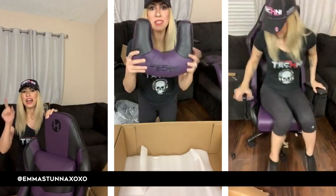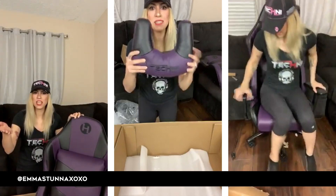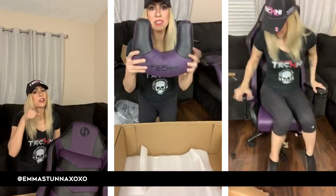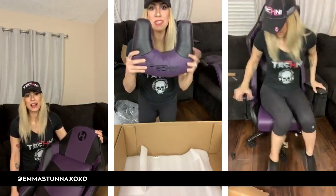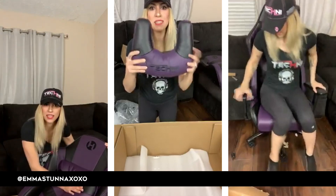I'm actually going to be selling my old chair — I'll be selling it live most likely, so if you guys want it, stay tuned. I cannot have that many chairs. I just can't stop touching this backrest — it's like a full pillow!